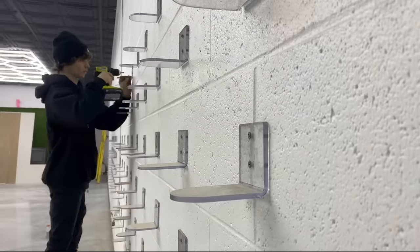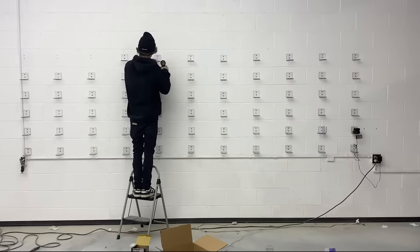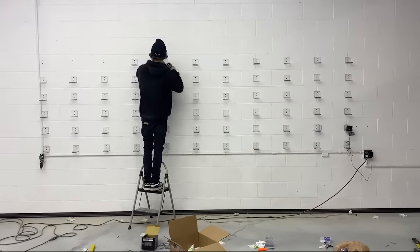Guys, we've been nonstop grinding on this for eight months straight — both of us up here every single day grinding on something new, just like these new shelves right here. These things literally took forever to put up. But I'm so excited to show you this — check out the shop.